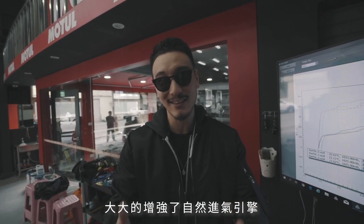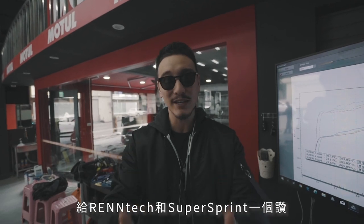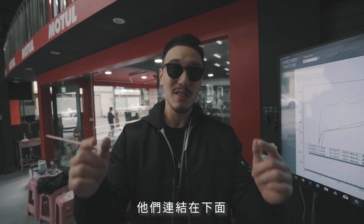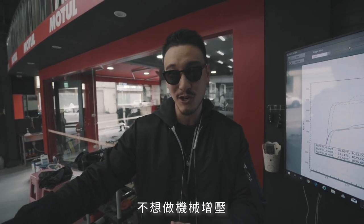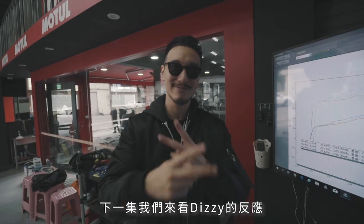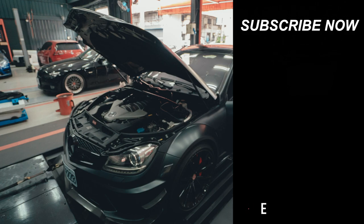This is Dizzy's daily driver. Rentec and Supersprint really put their money where their mouth is — these are significant gains on a naturally aspirated car. Big ups to Rentec, big ups to Supersprint. Thank you guys for doing an amazing job on all these products, and their links are down below. Any W204 C63 guys interested in gaining naturally aspirated power without doing a supercharger — go to Rentec and Supersprint. Let's get Dizzy's reaction on the next one.